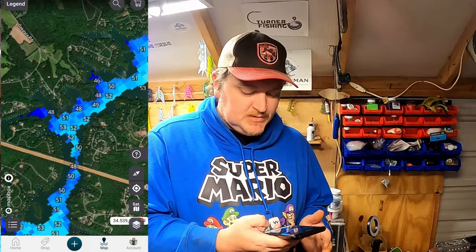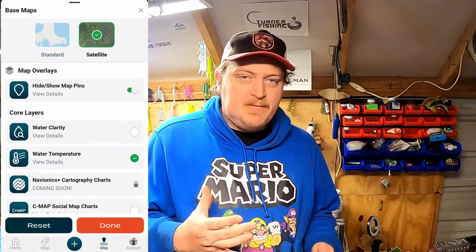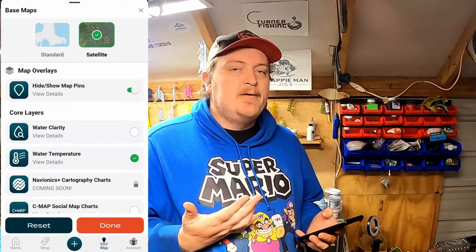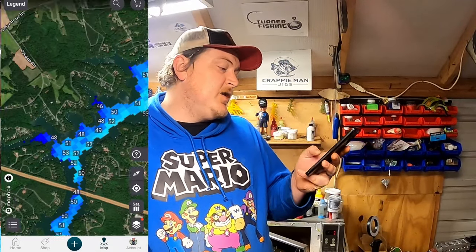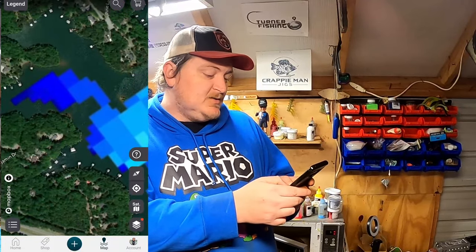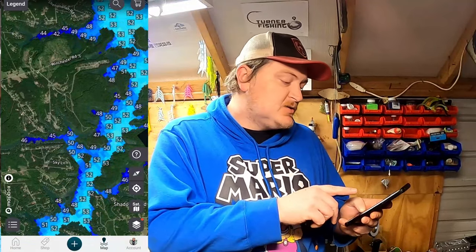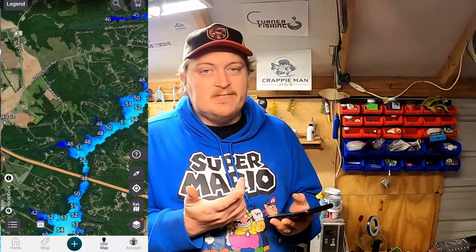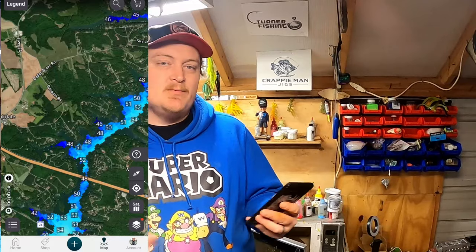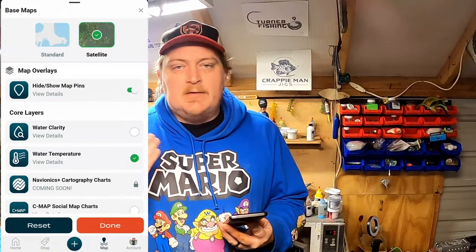The cool thing about the Omni app — you can just turn on the water temperature layer, and it's so clean. They've thought about pretty much everything a fisherman could ever need. You turn on water temperature and you're able to see the water temperatures. Down here in South Carolina it's starting to get into winter, so a lot of the creeks are actually colder than the main body of water. These are probably surface temperatures — as you go deeper it's going to be either colder or warmer depending on your body of water.